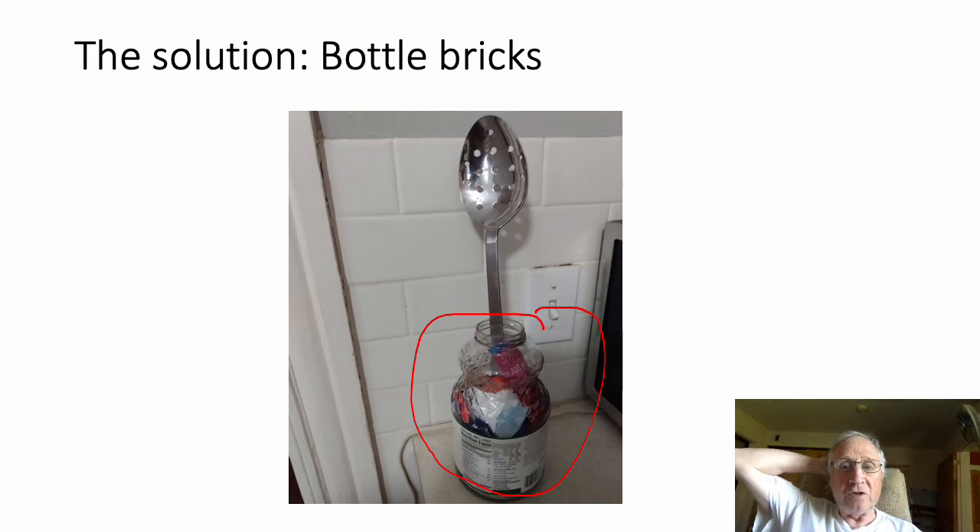You can just keep it on your kitchen counter and press them in the bottle with a large spoon, like this I'm showing here.